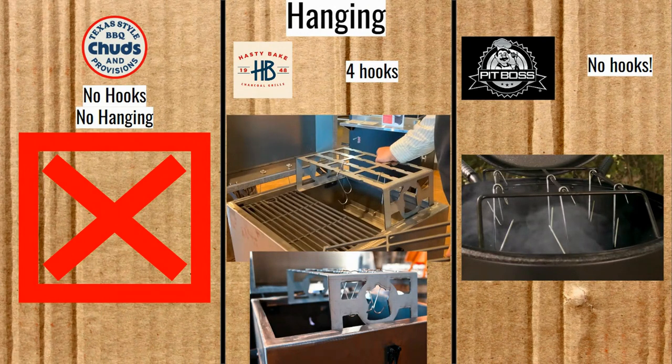Now, hanging. The Mini Chud Box doesn't have any hooks or hangers because that's not the tradition it comes from — that's really not what it's there to do. I think it's not entirely fair to compare hanging with the Chud Box to the Roughneck and Pit Boss in this show, since I try to compare like things. So I wouldn't take too much into it that there's no hooks or hanging for the Mini Chud Box.